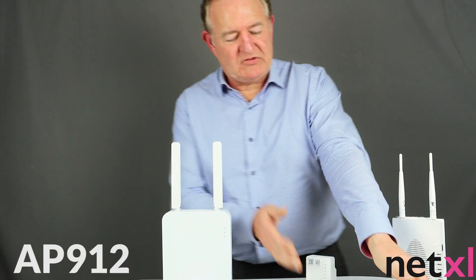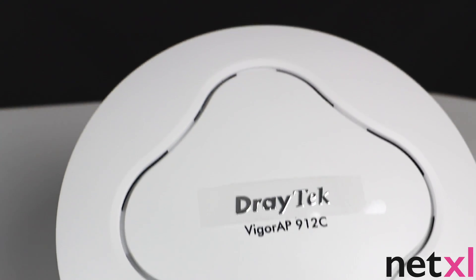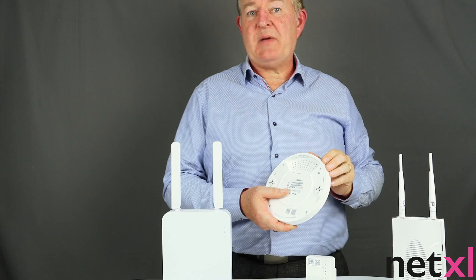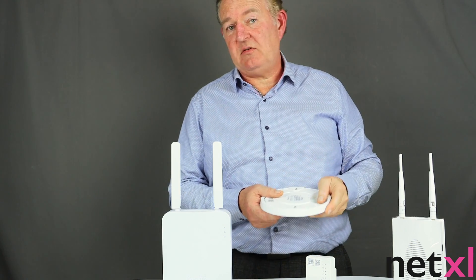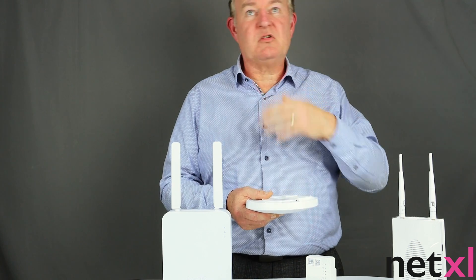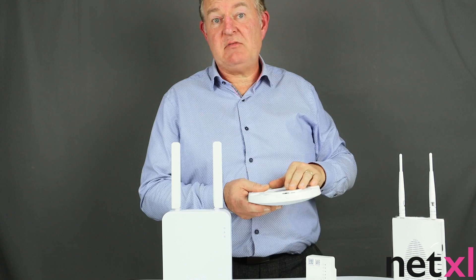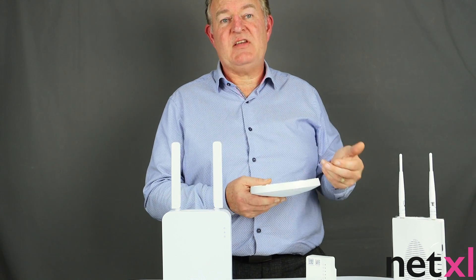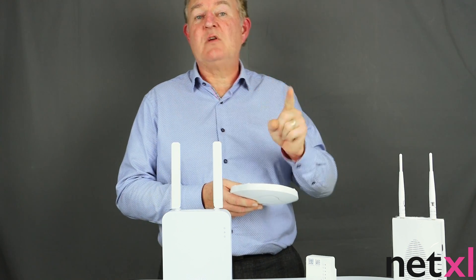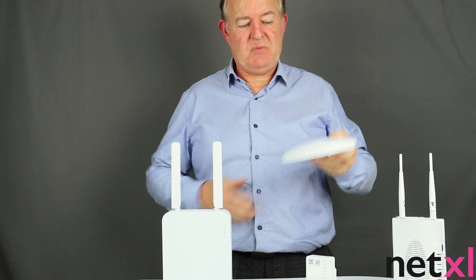Then we have the AP912. Again it's AC wireless. It looks a little bit like a smoke alarm — it's quite unobtrusive, sits in the ceiling and can also be mounted on the wall. This can be powered by Power over Ethernet, otherwise known as PoE. When you go to install one of these access points in a ceiling, you may not have an AC outlet to power an AC adapter. Because it uses PoE, if you have a PoE switch, you just need one cable routed to the back of the access point and it will power the device.